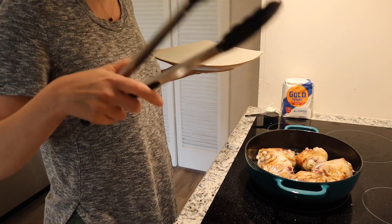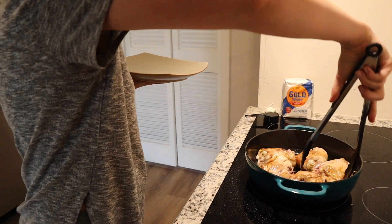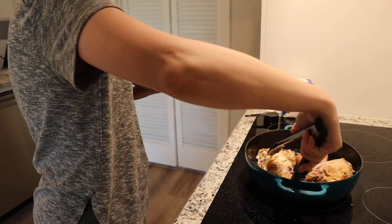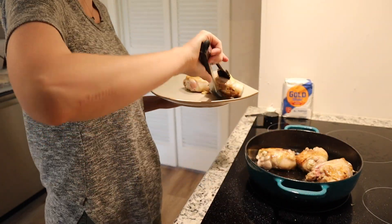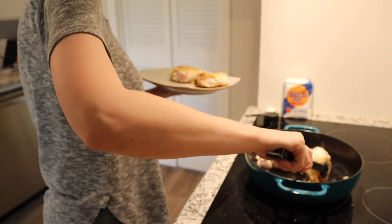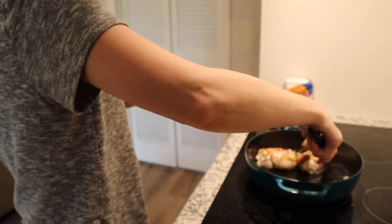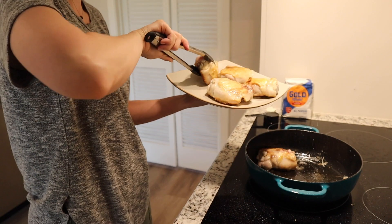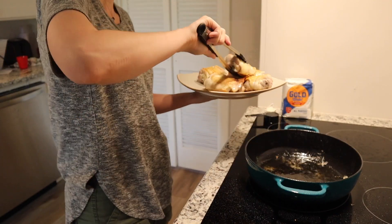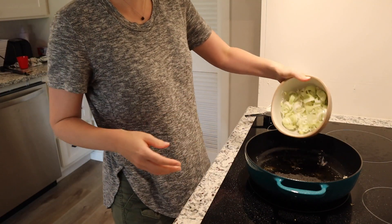I'm gonna transfer these chicken thighs to a plate, and then toss in my leeks.